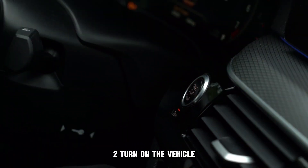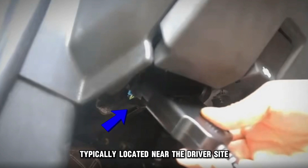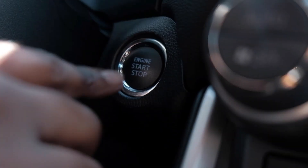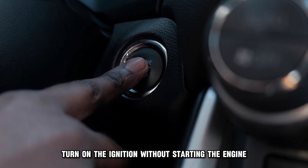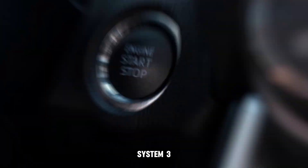Step two: turn on the vehicle. Find the OBD2 port under your dashboard, typically located near the driver's side. Connect the scanner to this port. Turn on the ignition without starting the engine to activate the scanner and enable communication with your vehicle's computer system.